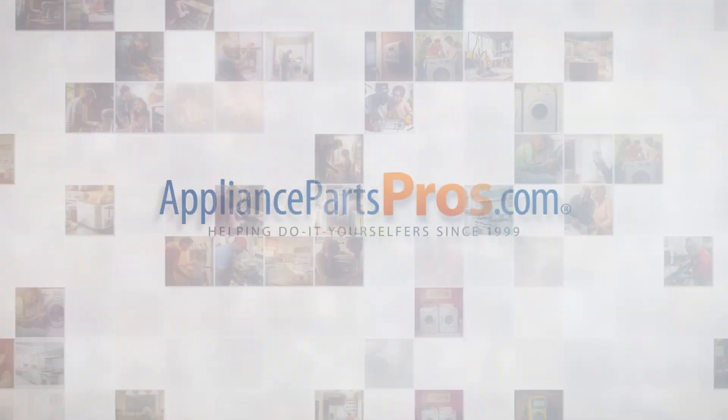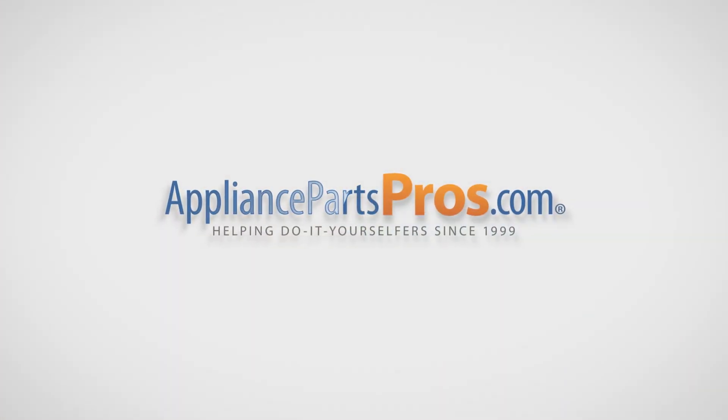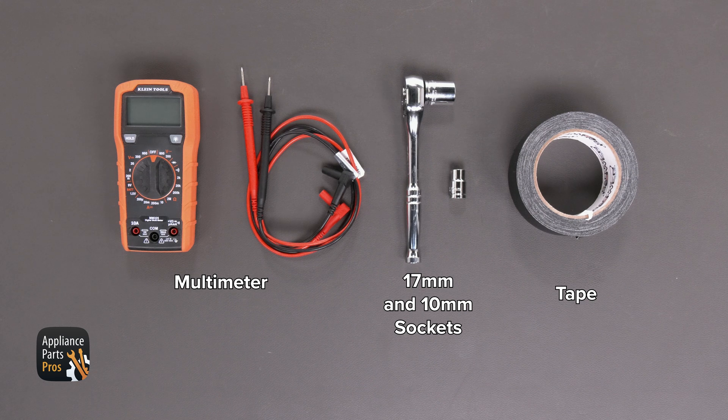With over 2 million products in stock and the know-how to help you do it yourself, we are AppliancePartsPros.com. For today's work, we'll need a multimeter, a 17mm socket, a 10mm socket, and you may also want to grab some tape.